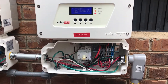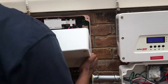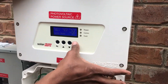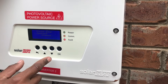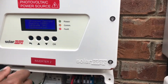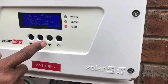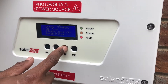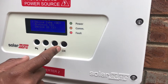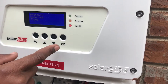Then we go over to this inverter. Put in the password 12312312, go down to communication, go to RS485-1. Make sure this is on slave — it is on slave. This is set to slave.